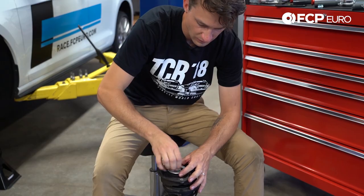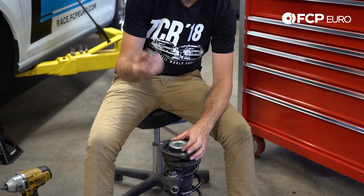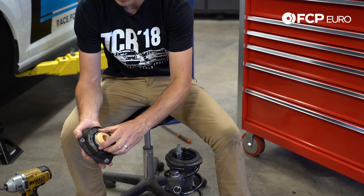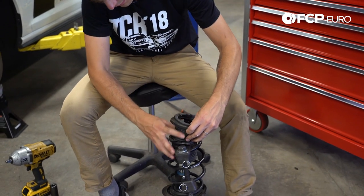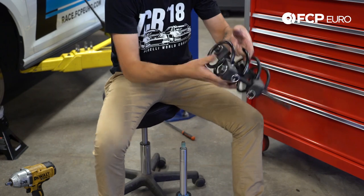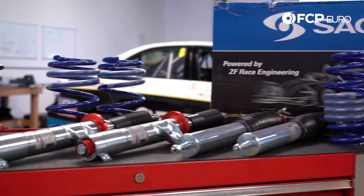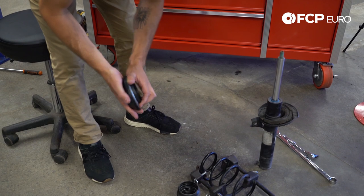When taking these apart, line everything up so you make sure you get the assembly right. First we have a nut, second we have the entire strut mount with an insert, and then last we have a strut bearing and the protection tube — which we're not going to use. Then we have the spring and the strut. This from the old assembly is the strut bearing. This is what allows the strut to rotate as you turn the steering wheel.